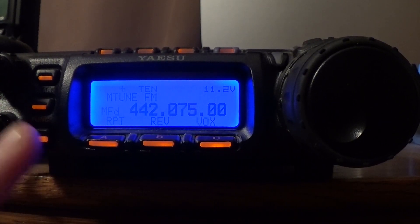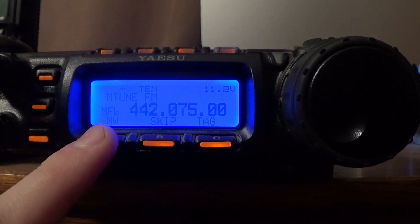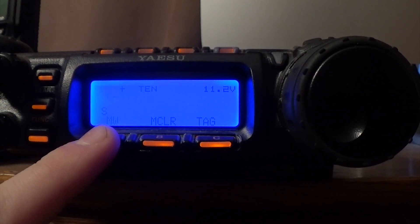So once you have that adjusted, then you need to program into memory. How you do that is you click the function button again, rotate over to MFB, press A, go to your next available memory channel minus 15, press and hold A, and there you go.